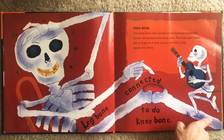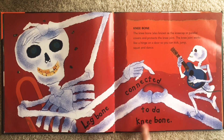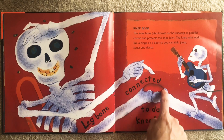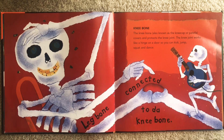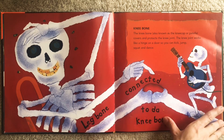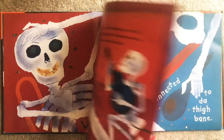The leg bone connected to the knee bone. Can you find your knee? Right here is your kneecap. So when you tap your knees and you feel something hard there, that's your kneecap. Leg bone connected to the knee bone. Let's see what the knee bone is connected to.